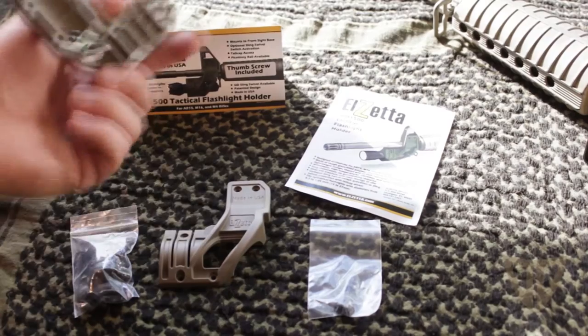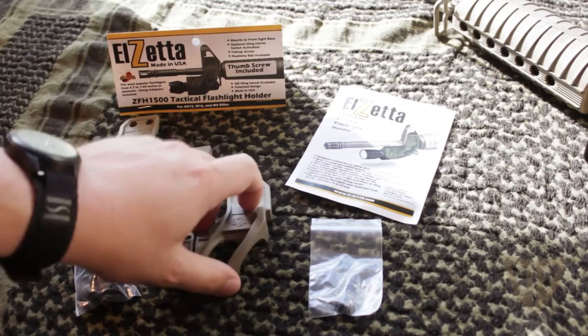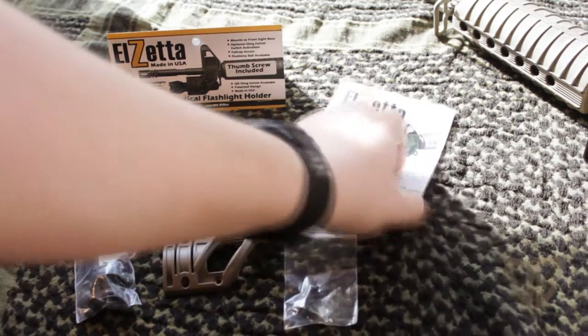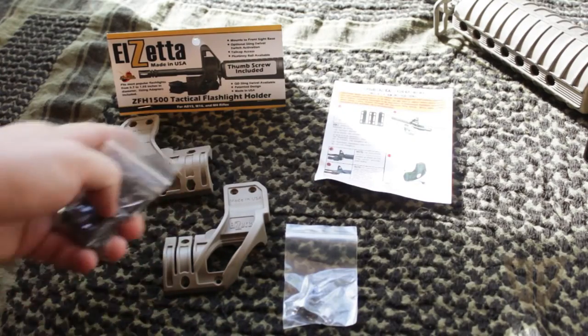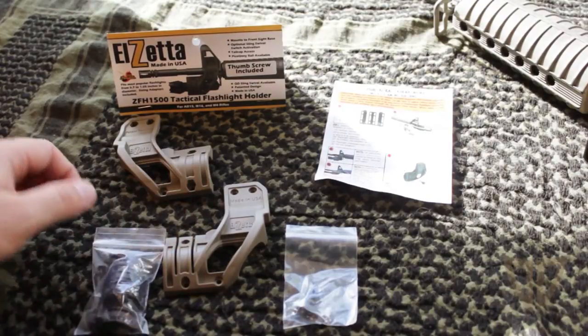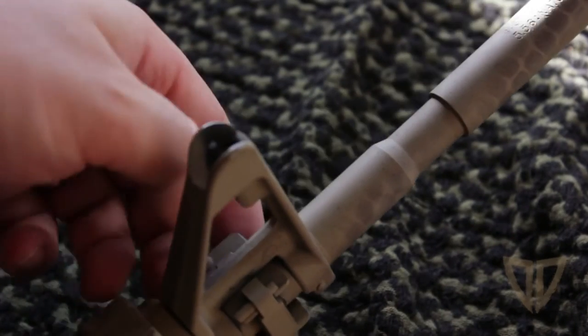The mount came with two halves — basically plastic or polymer as we like to call it. It comes with a thumb screw, simple instructions, necessary hardware for screwing the parts together, and also the adapters for the flashlights.